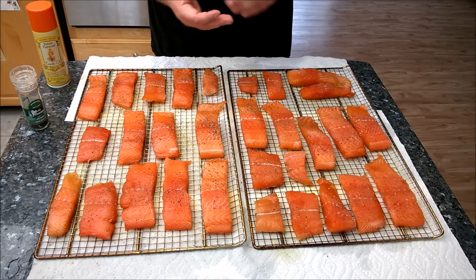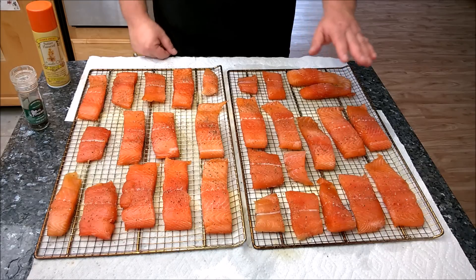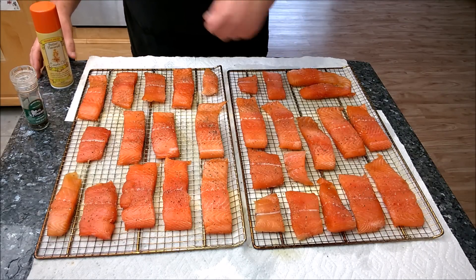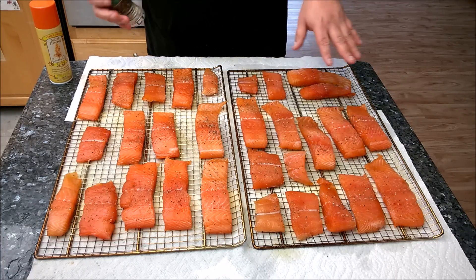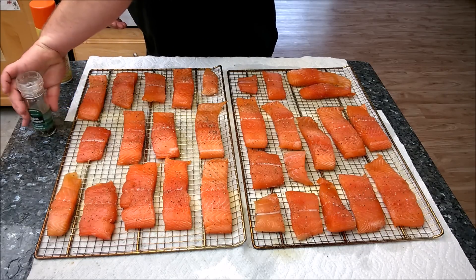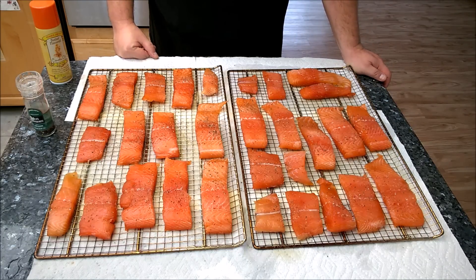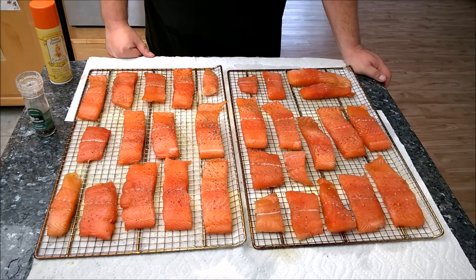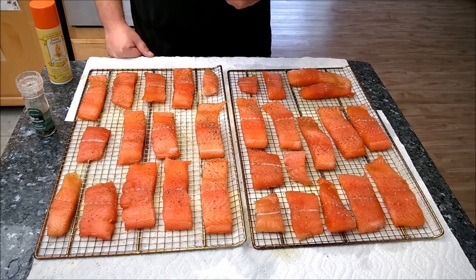The next step is to rinse each piece off really well under ice cold water. Don't dry it off with a towel — just rinse it off and lay it out on the smoker racks. Make sure to spray the racks so the fish doesn't stick; you can also use olive oil or canola spray. Then put a little black pepper on it. Now we have to wait anywhere from 45 minutes to an hour and a half. As the fish comes to room temperature it's going to start to feel sticky to the touch — there's a chemical reaction happening in the fish, and when it gets sticky on top the fish is ready to absorb the full smoke flavor.